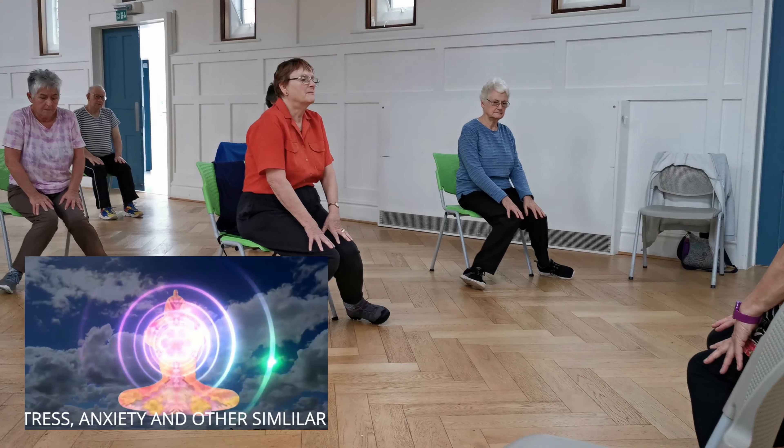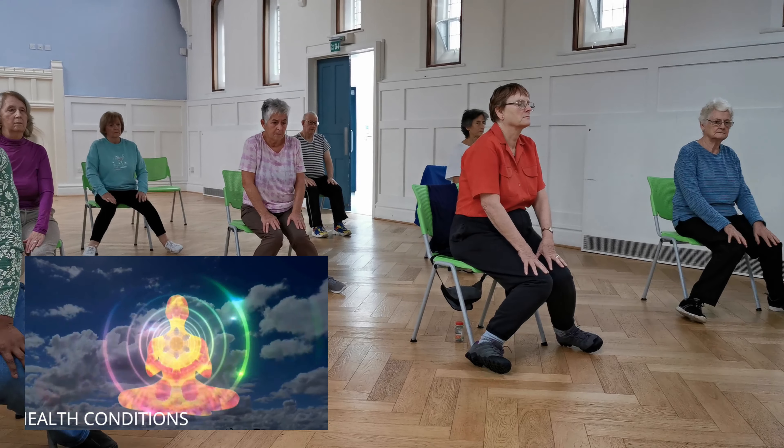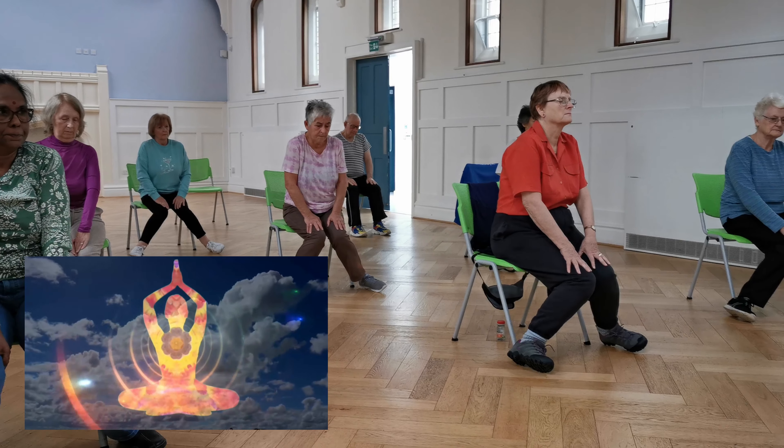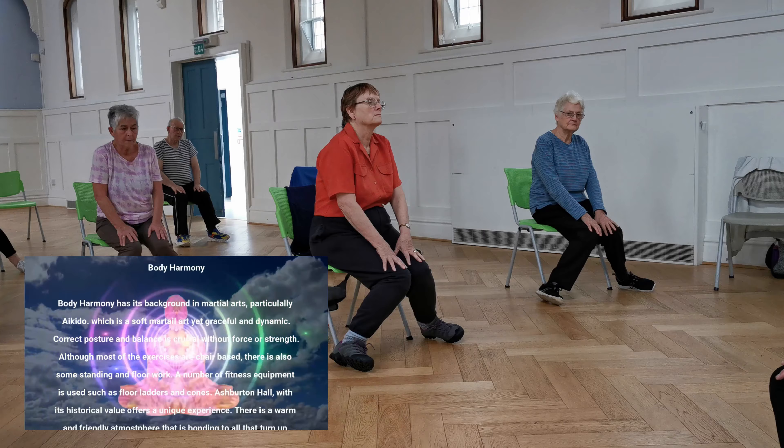One — hold it on your legs. Two — hang onto it. And then relax.